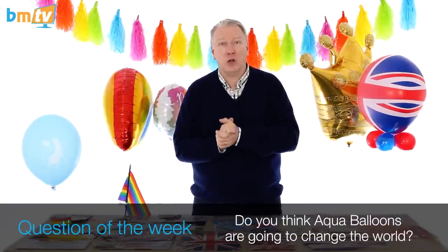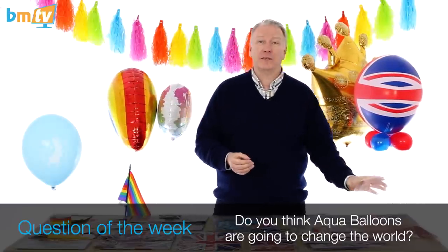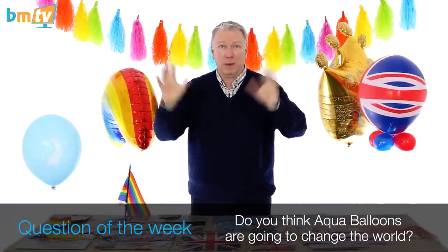That's it for me this week. Question of the week: do you think Aqua balloons are going to change the world? Leave your comments down below on Facebook and on YouTube. Thank you so much for watching, thank you for subscribing. See you next time. Bye bye.